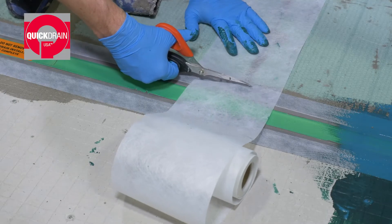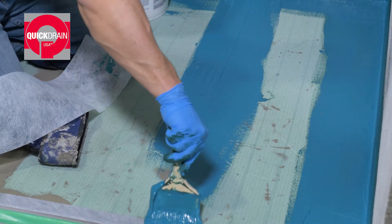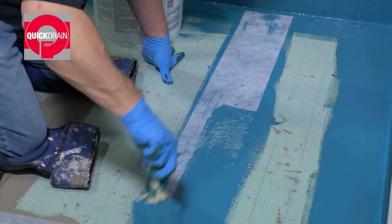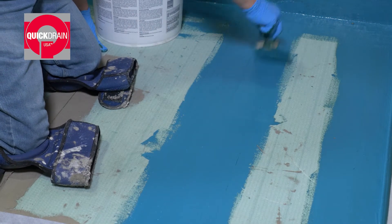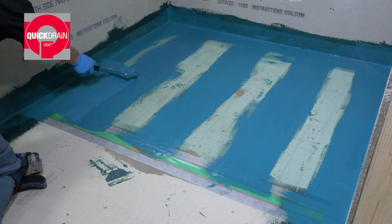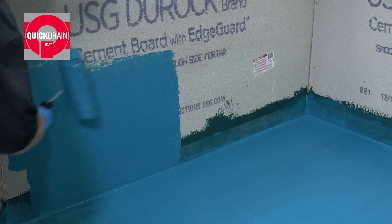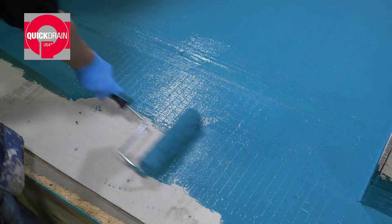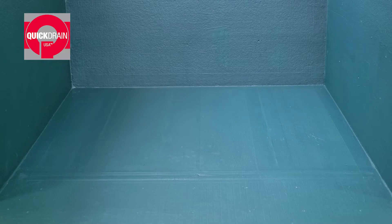Then, lay the reinforcement fabric down while it is still wet. Then, apply liquid waterproofing on top of the reinforcement fabric. Finish up by applying liquid waterproofing to the rest of the shower bed and up the walls. Apply additional liquid waterproofing as per the manufacturer's requirements. Next, flood test the shower to confirm no leaks.